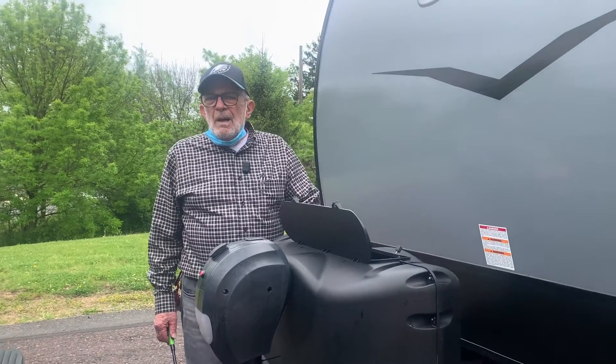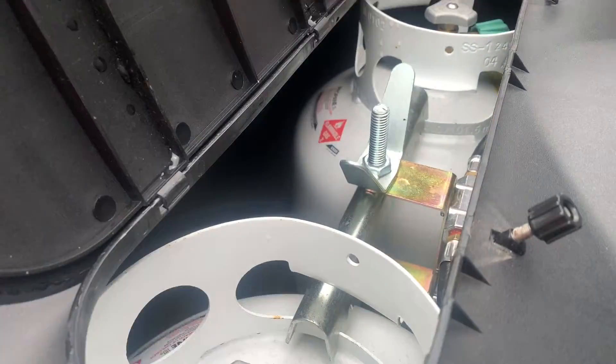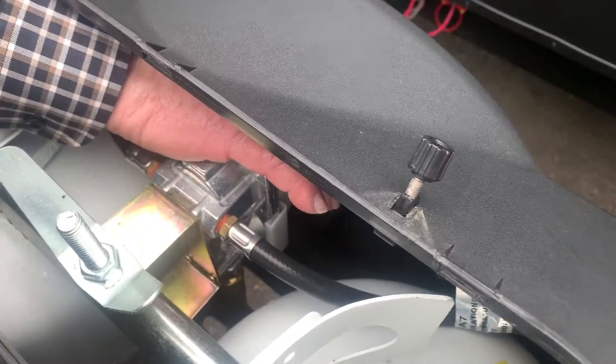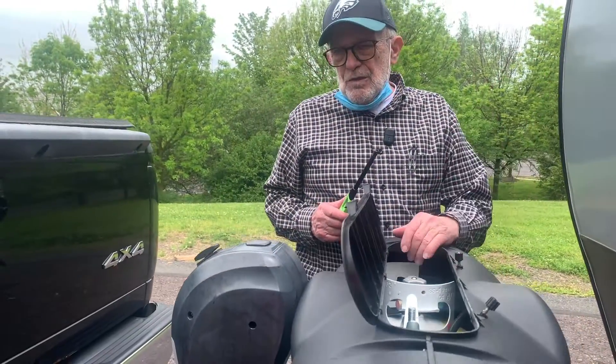Get started at the front of your trailer. You have two 20-gallon tanks, and at the moment I have them both opened. If you look inside you will see that there is a lever right where my hand is where you can switch from one tank to the other. I opened them both up for now to use for your testing and to show you the operation of your trailer.